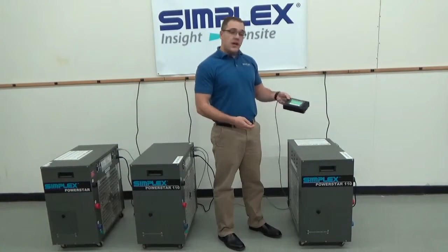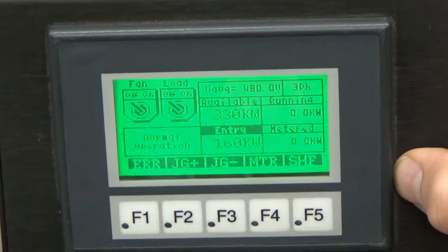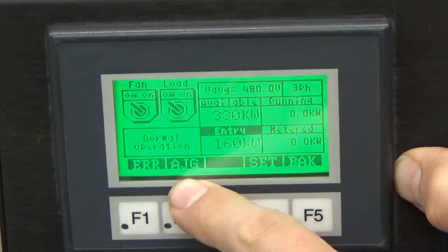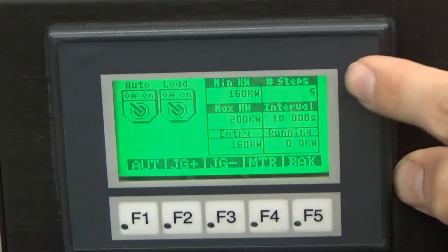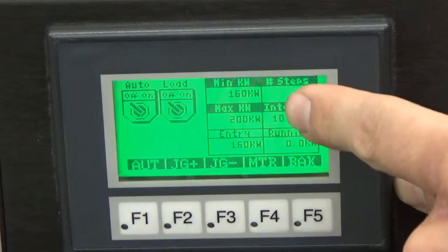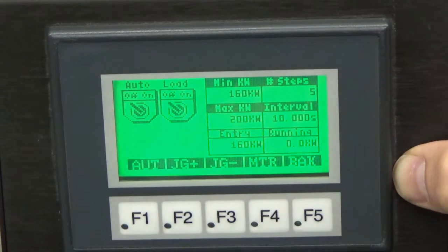Now let's take a look at the HMI operation of the load bank itself. Our load bank is powered up. We need to enter a few settings — we're going to hit F5, shift. We're going to first go to AJG, F2. Up here we have minimum kilowatts, maximum kilowatts, number of steps, and our interval in seconds. I've already entered 160 kilowatts for my minimum, 200 for my maximum, with five steps in between that range, and 10 seconds for my interval.